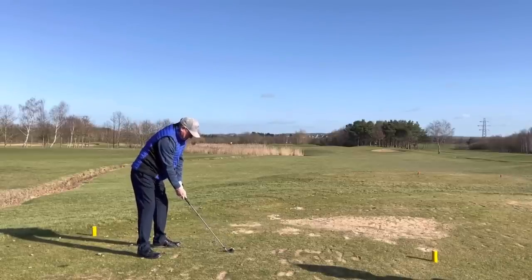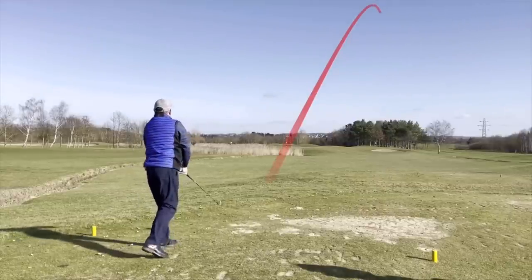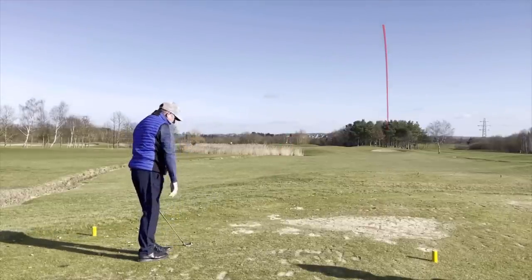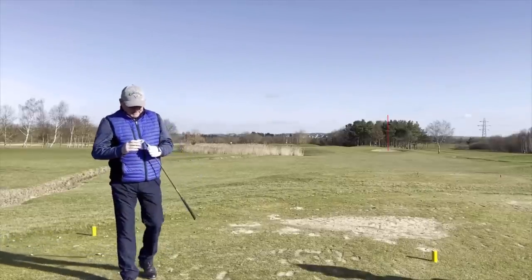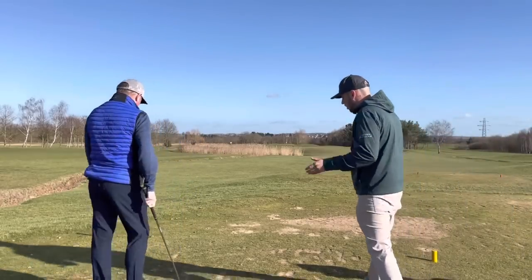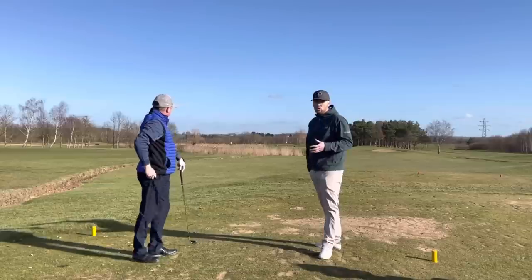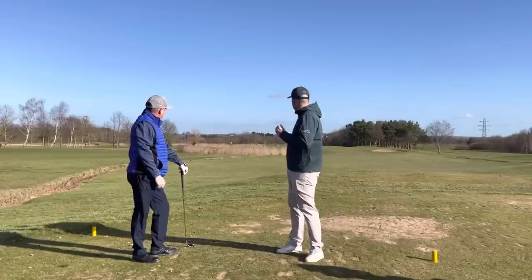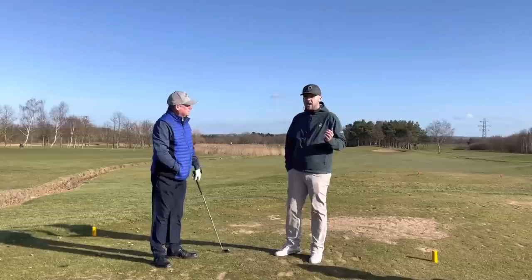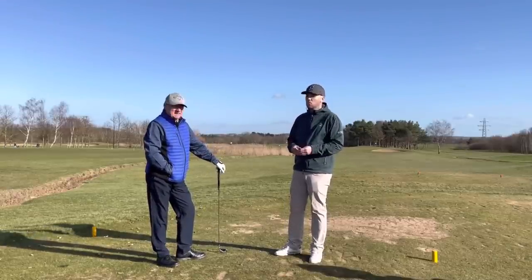Now in with the Pro V1 with the tracer on. That one launched probably ten feet lower in total height. And it's in the bunker. So the AD Triple Three just carried over the bunker and ran up just short of the flag, whereas the Pro V1 didn't quite reach — that lower trajectory just caught the bunker and now Dave's going to have to get up and down.